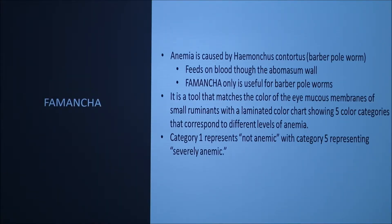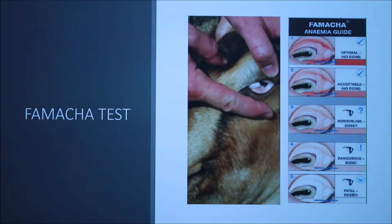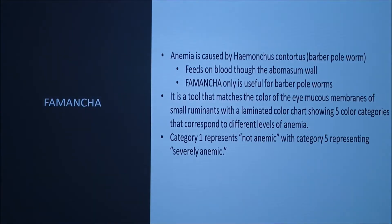The FAMACHA test measures how much anemia is in the blood — whether your animal is anemic, meaning they have lost blood. The anemia is caused by Haemonchus contortus because it feeds on blood through the abomasum wall of the goats. To perform the test, you pull down the eyelid to the third eyelid and observe the coloration of that membrane to determine if the animal is anemic. It has five different categories, with category one meaning not anemic and category five meaning severely anemic.